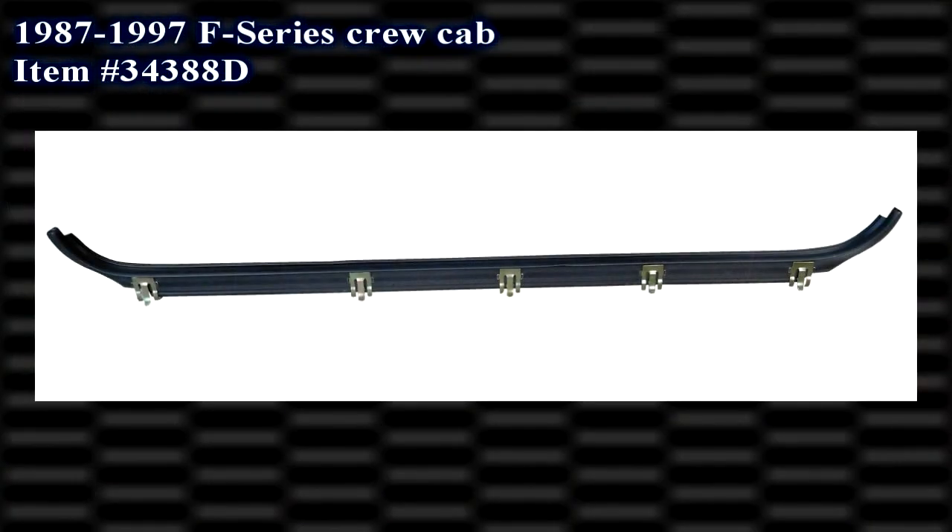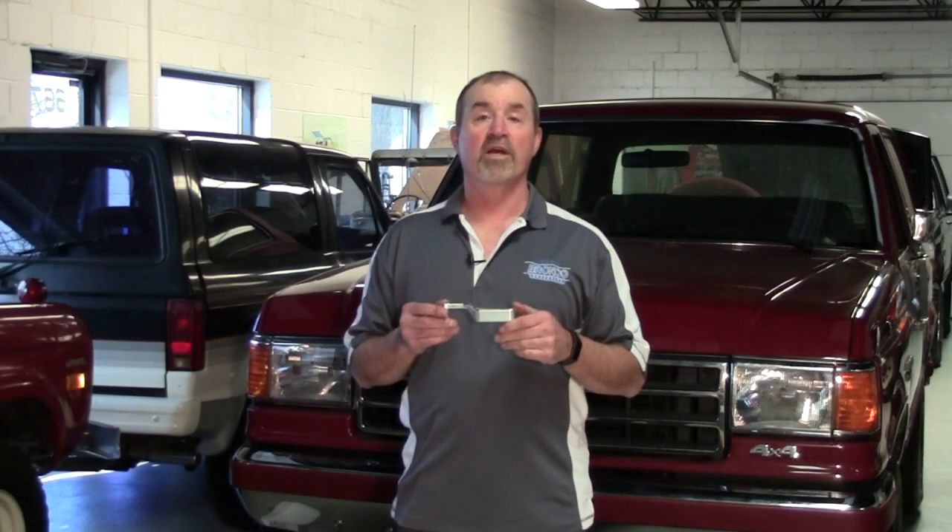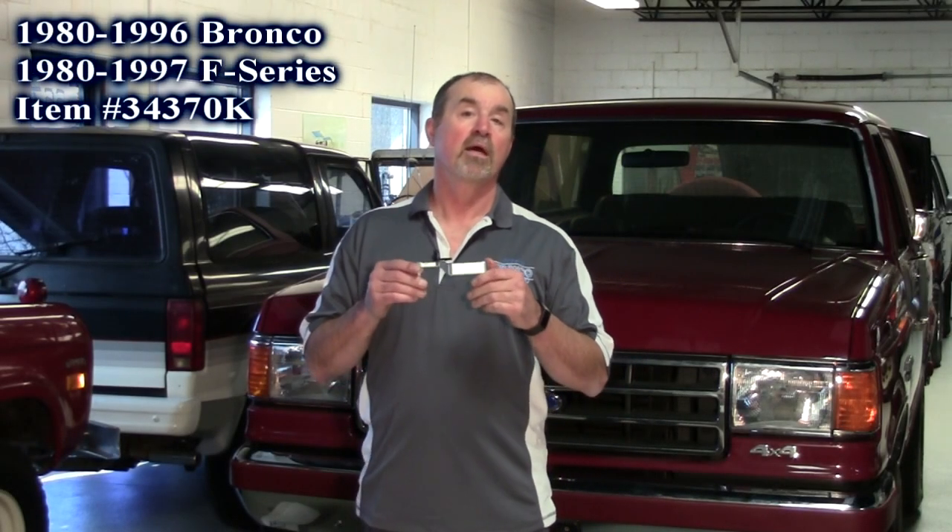Brand new for the 87 to 97 F250/F350 crew cab rear door inner weatherstrip belts. And our next new product are these beautiful billet door handles — inside door handles. They fit the 80 to 96 Ford Bronco and the 80 to 97 F-Series pickup. They're sold as a pair.